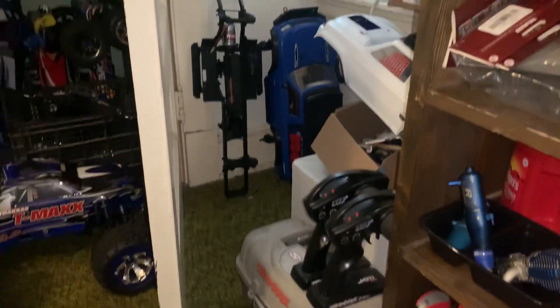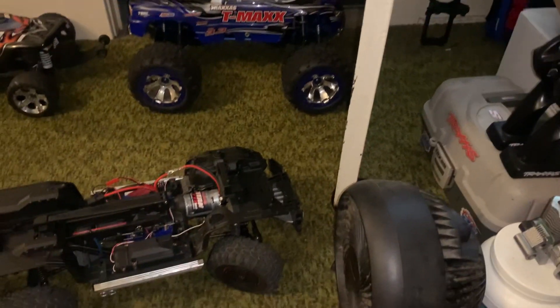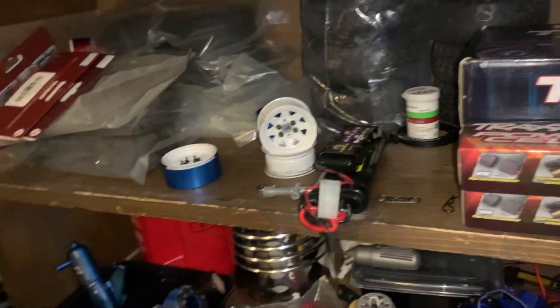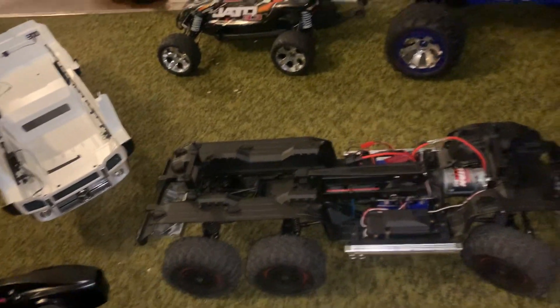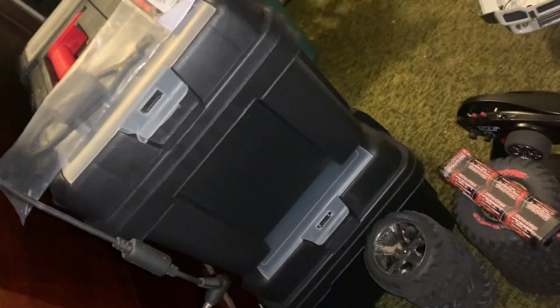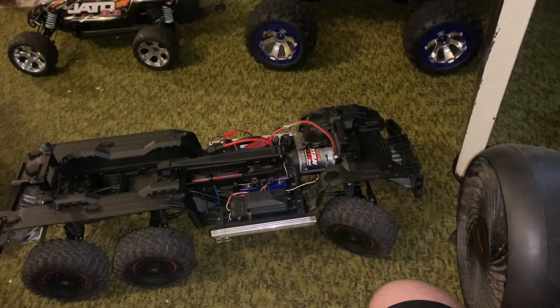We traded off a ton of parts today. I traded my other blue TRX4 Sport — I still got the four good ones but I traded the extra one off — along with a ton of extra parts, tires, extra bodies, and frames I was working on. I also got rid of this Slash 4x4 too, so no more of that. I didn't feel like rebuilding it, I'm just gonna buy a decent roller.